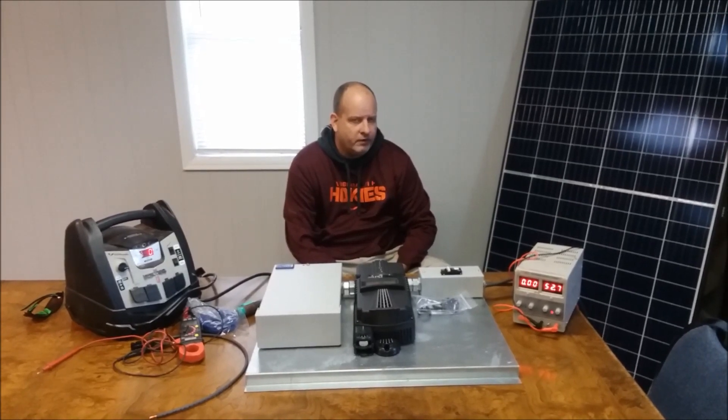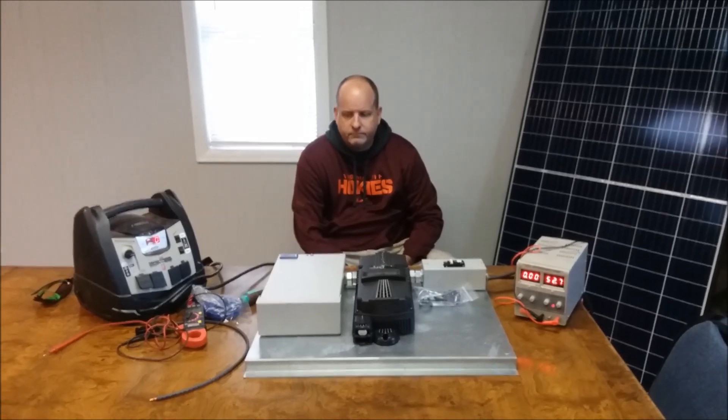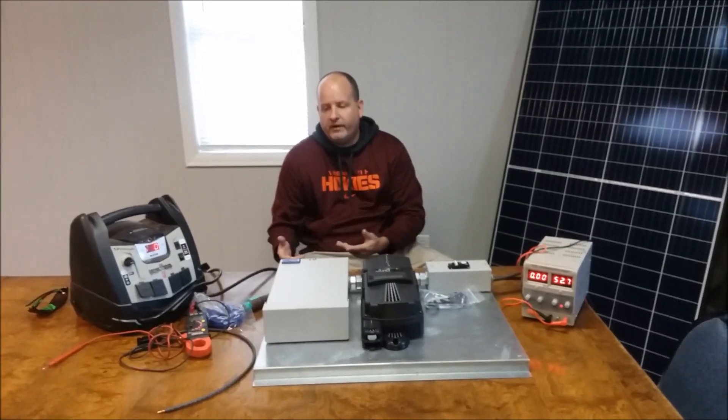To emulate DC input, what I have here is just my old DC multimeter output. This thing puts out about 60 volts and 3 amps, which would be roughly equivalent to taking 350 watt panels and putting them in series — just hypothetically.